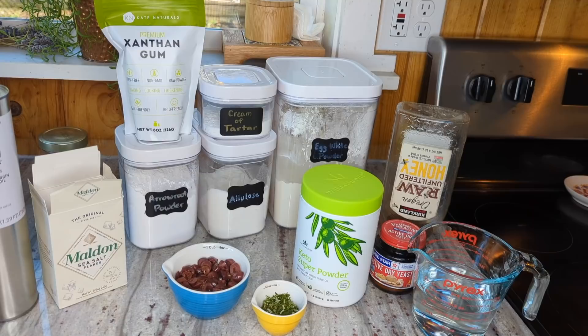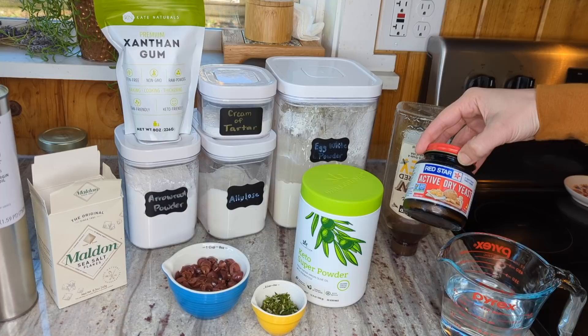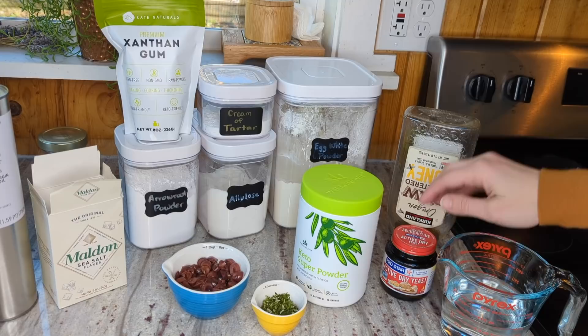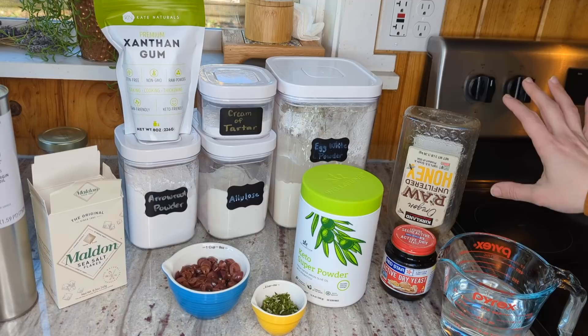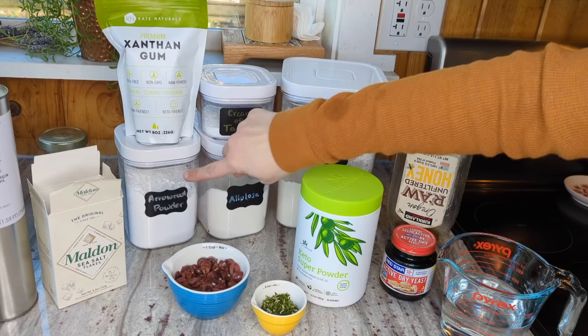Okay, let's go over the ingredients. First is one and a quarter cup of warm water, just warm to the touch, not scalding. I'm going to do a teaspoon of active dry yeast and a teaspoon of honey. The honey and yeast are optional — they don't necessarily add texture, just a little yeasty smell and taste that you want from bread, but you can omit those. Then I'll be adding 100 grams of egg white powder and half a teaspoon of cream of tartar.